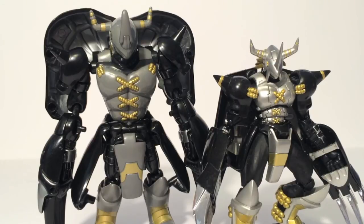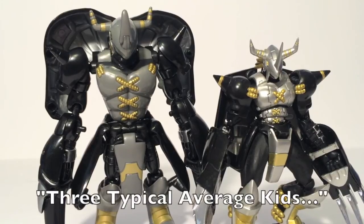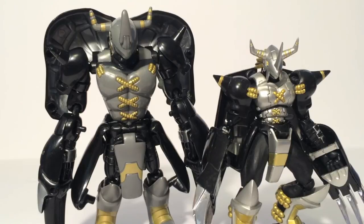Anyways, stay tuned for next week on SoundOut's Toy Chest, where the clue will be 'three typical average kids.' Stay tuned for more reviews here on SoundOut — Model Kit Monday on Mondays, SoundOut's Toy Chest on Thursdays, and the SoundOut Review on Saturdays. And be sure to check out Herotaku.com for all your Digimon news and more. There's a lot of Digimon merchandise coming up with Digimon Adventure Tri coming out, so looking forward to that.